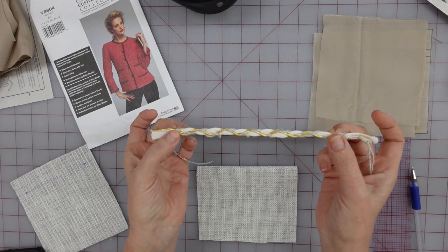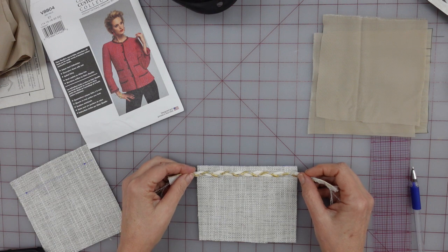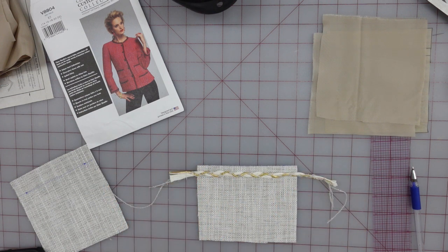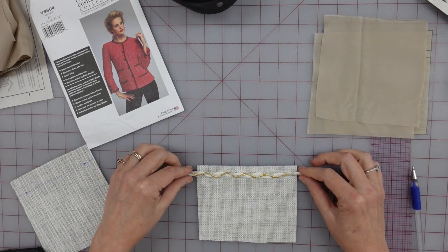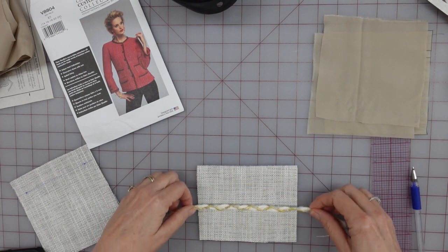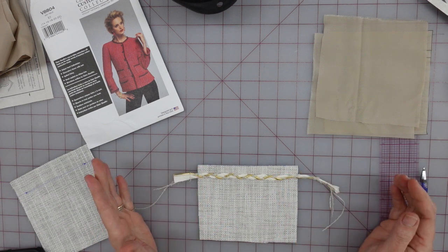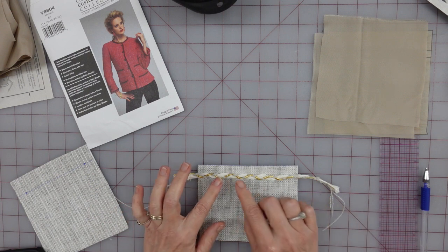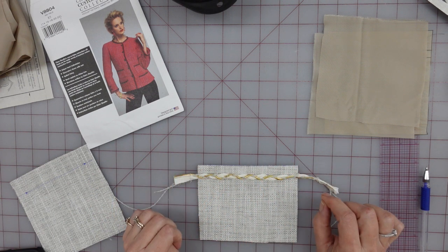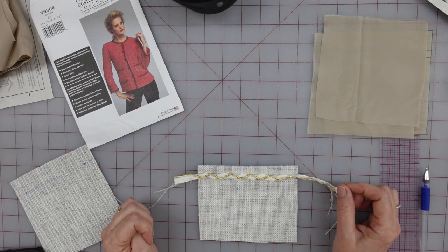I got my piece of trim that I mentioned in the first video, and I'm just going to place it where I think it's going to look nice. Just look at it for a while - honestly, this is your own thing, and if you wanted it at the bottom, you could probably do that. I'm going to try to match it up, and I think that looks good. I'm going to need to sew this on before I do anything else with the pocket, but this is a very thick piece of braid and I don't want it to be moving.